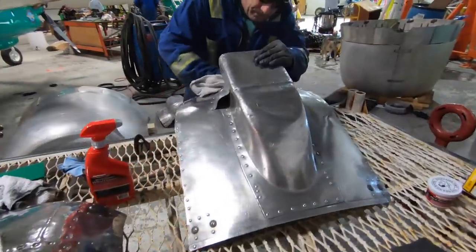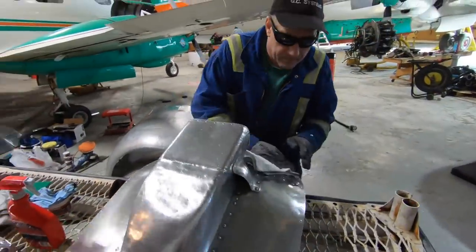While the boys are getting busy taking this carb off, Rob is over at the hangar polishing up the carb scoop. So once this carb comes off, we're going to race it down, put it on the engine, and put a brand new polished carb scoop on it. Yeah, a nice little fitting circle of life we've got going here with the DC-3s.